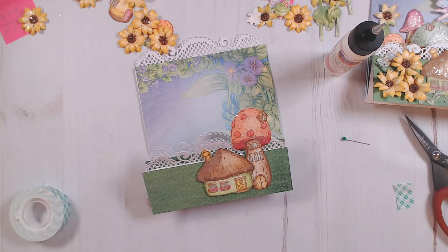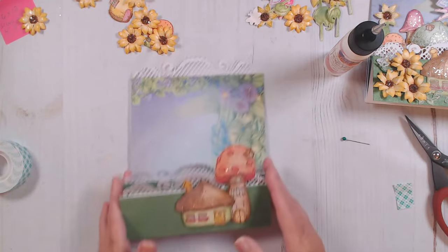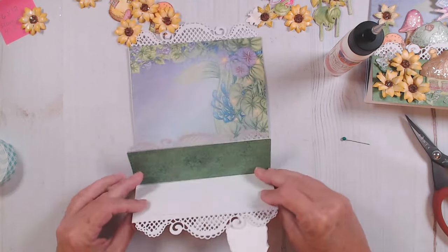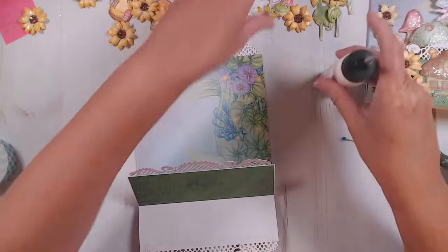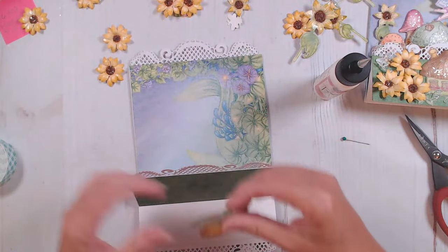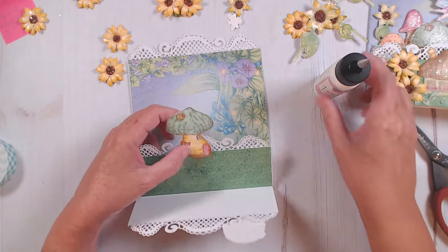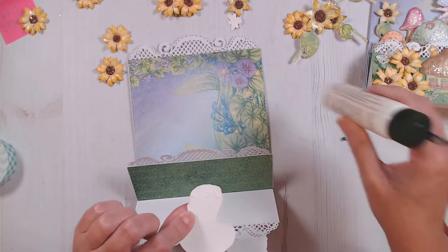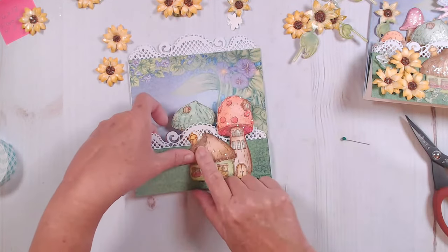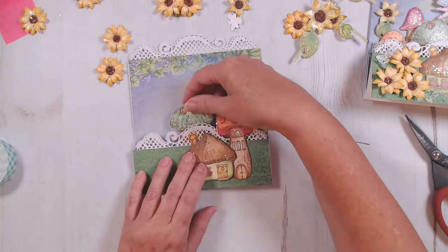It really is easy if you just take it one step at a time — it comes together very easily. Sometimes when you look at them all finished and decorated, you think it looks so complicated, but really when it's step by step it's very easy. To do my next layer, I'm just going to fold this layer down and start positioning my next size mushrooms. I'm going to put them a little higher than I did in my original — I thought they sat a little too low. I'm just putting a little bit of glue right on the bottom of the mushroom and positioning it just to the left of this mushroom.